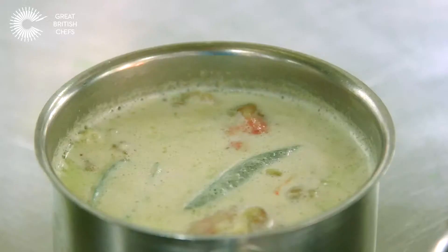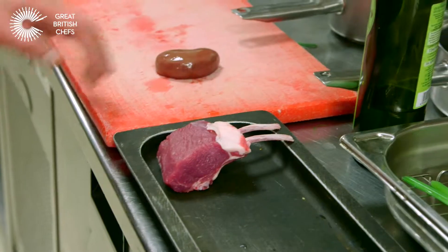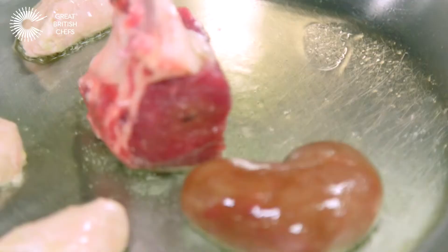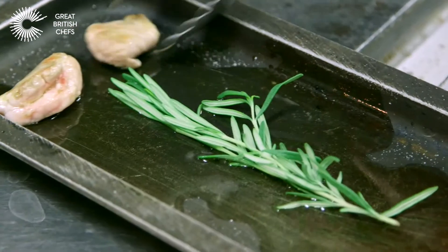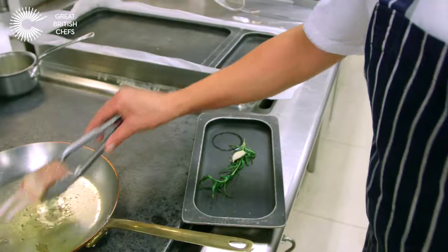I've got the roast potato, the sweetbread, and the kidney. Salt, kidney, then sweetbread, olive oil — we start to pan fry. Rosemary and garlic just to give it a bit of flavor. The sweetbread is ready because it's already pre-cooked. The sweetbread and the kidney we leave on the salamander.